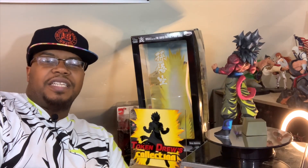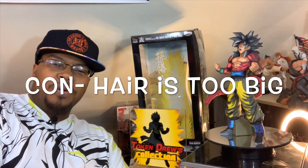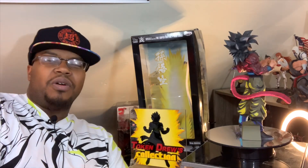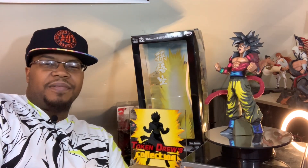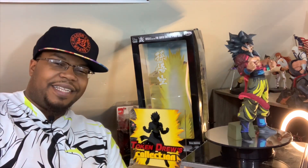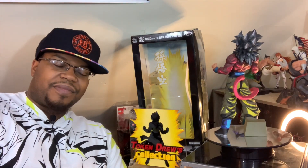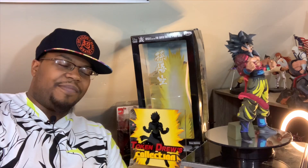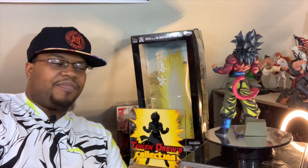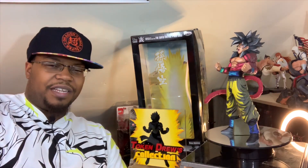Some of the design choices — I feel like his hair is a bit too big in some areas. That's just a minor design flaw. Because just like how Manga Dimensions are, overall, this thing is a gorgeous bastard. I am glad to finally have him. I had him pre-ordered for so long that I got two other Manga Dimensions in the time it took for him to finally get to me.